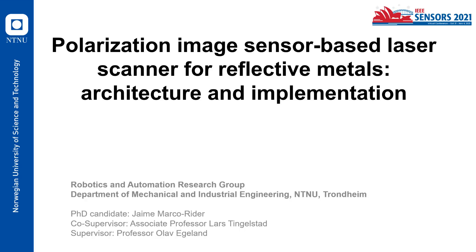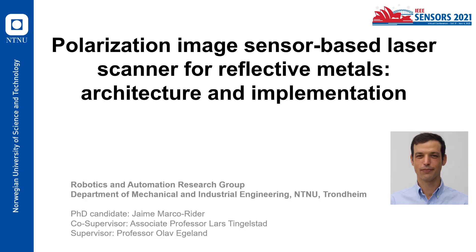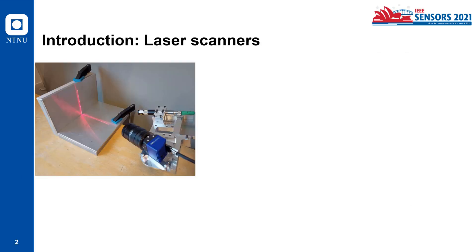First I'm going to introduce myself. My name is Jaime Marco Rieder. I'm a PhD candidate at the Robotics and Automation Research Group of the Department of Mechanical and Industrial Engineering here at NTNU, the Norwegian University of Science and Technology, located in Trondheim, Norway. The two other authors of this paper are my co-supervisor, Associate Professor Lars Tingelstad, and my main supervisor, Professor Olaf Fegeland.